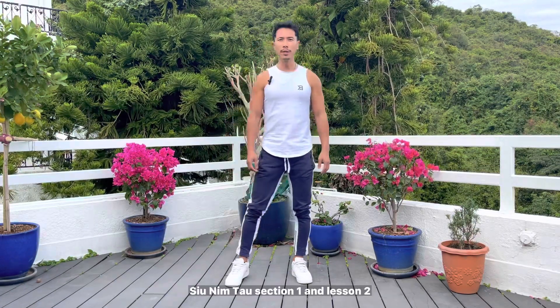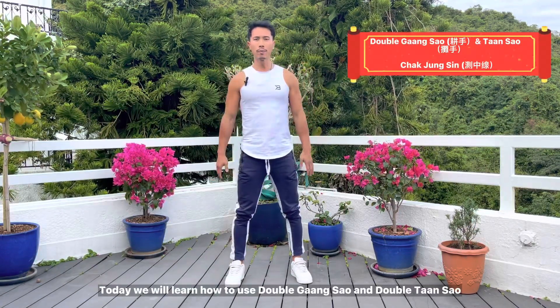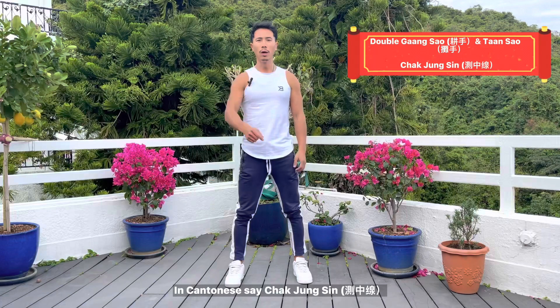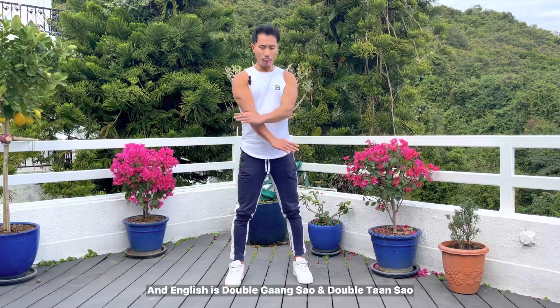Hi, welcome back to Dragon Fitness Master Course, Siu Lim Tao session 1, lesson 2. Today we will learn how to use the double gian sào and double tàn sào. In Cantonese this is called chāt zhōng shīn, and in English it is double gian sào and double tàn sào.